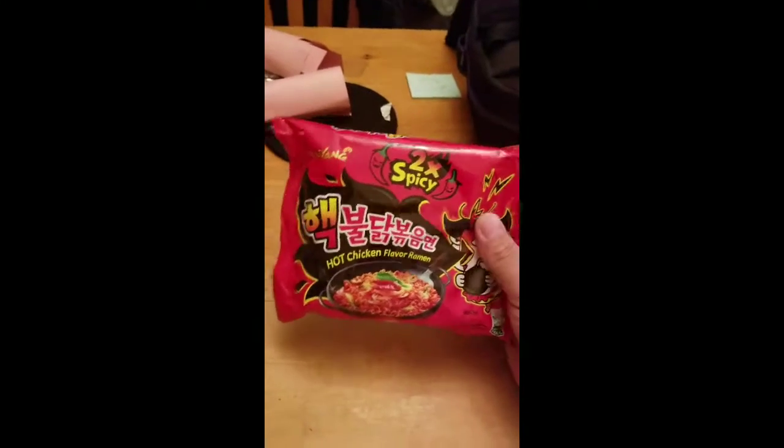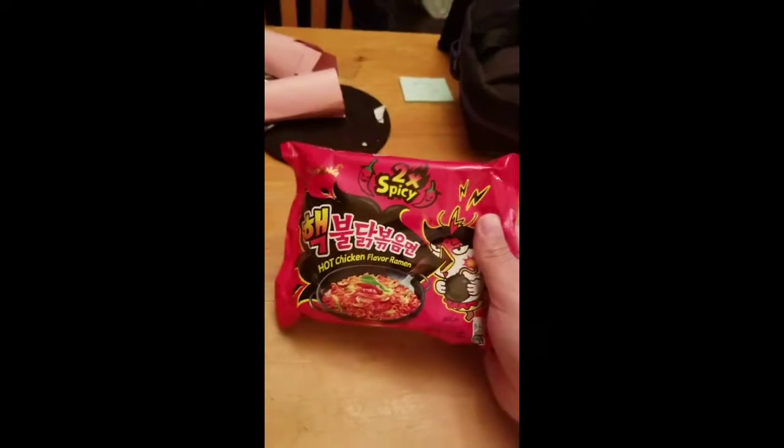What's up YouTube, KezlerzRT here. You know what's going down — the spicy noodle challenge.